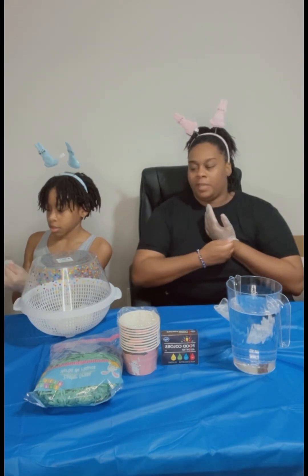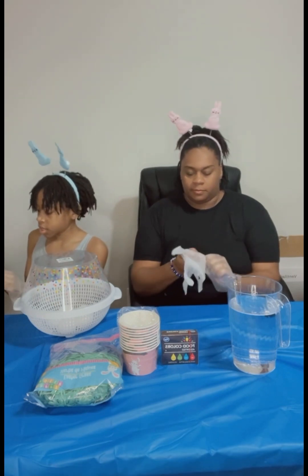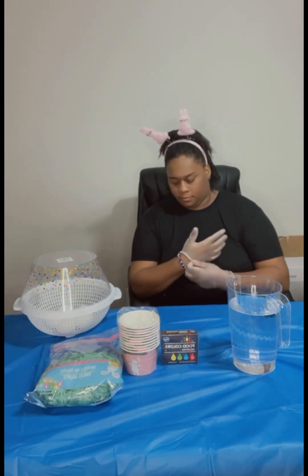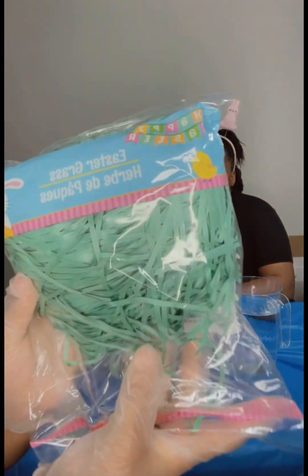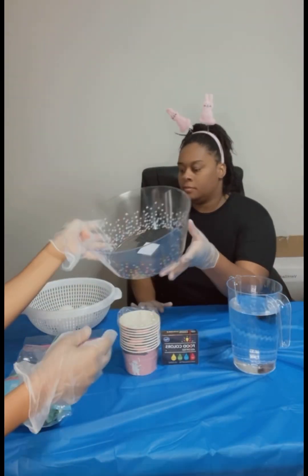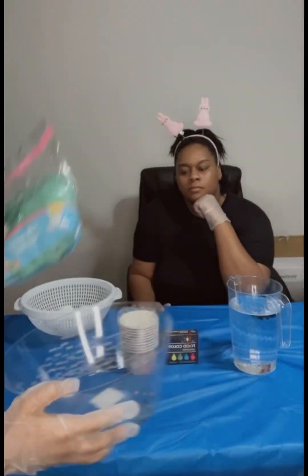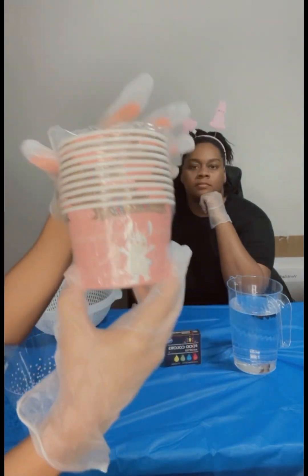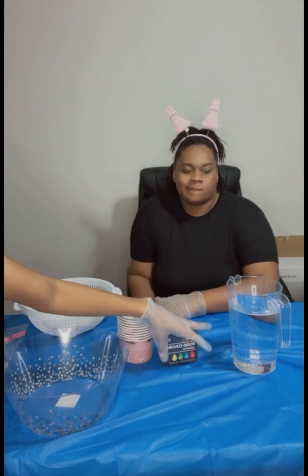So all the things that we have here: some Easter grass for this, to put the eggs in and the grass right in there so the eggs sit on it. We have Easter cups so we can dye the egg with the food coloring, and we also have water.